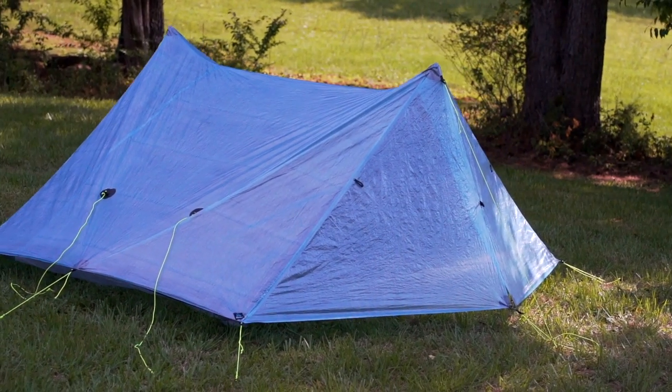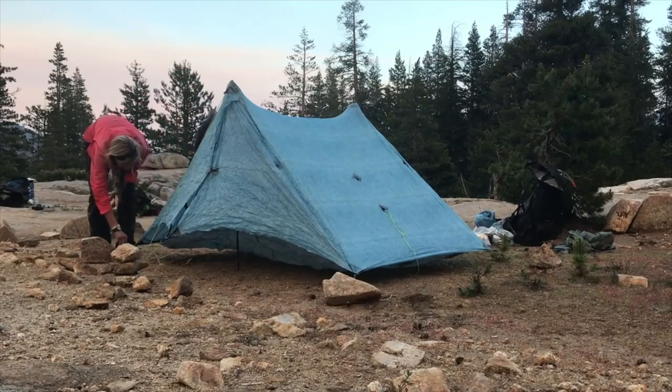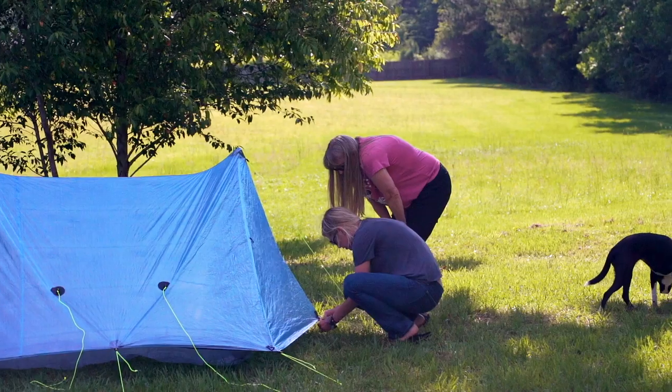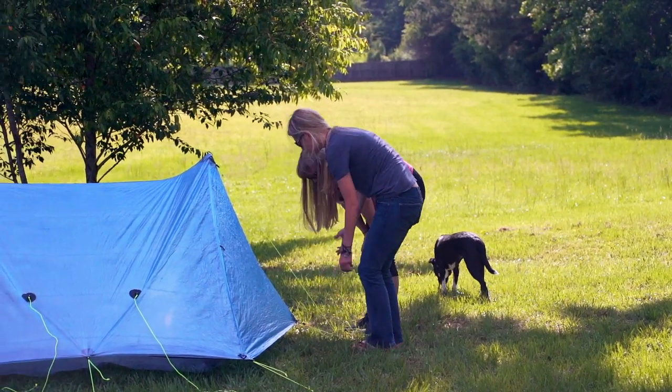The shelter that I chose is the Z-Packs Triplex. It's pretty similar to the Duplex that I carried on the PCT and the CDT during those thru hikes, but I knew I was going to need more room and I wanted something lightweight, considering I needed a three-person shelter for myself, my mom, and the extra space my dog Fancy will need.